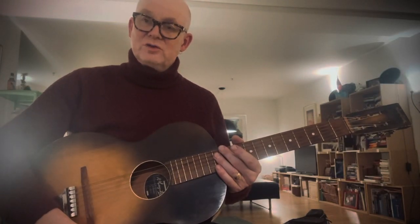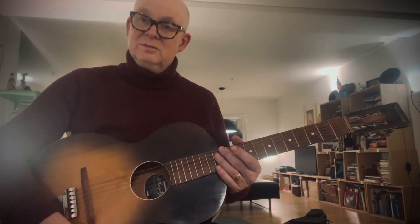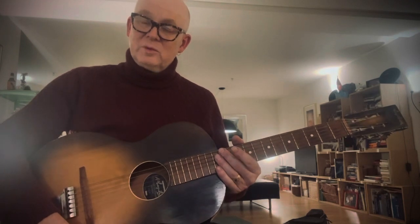All right, ladies and gentlemen, I'm here to show you my two vintage Norwegian guitars. This one is a Hagström, probably made sometime around 1947, 1948.